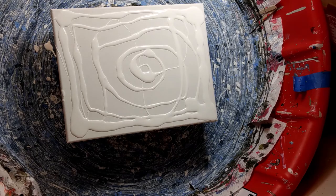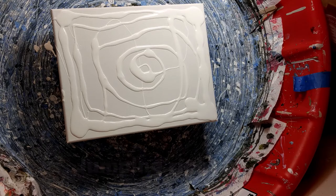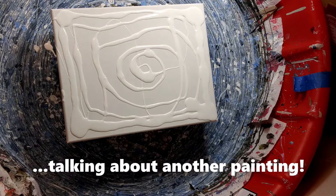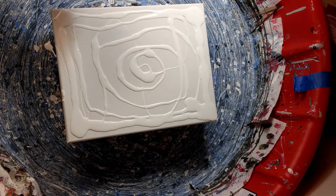This time I'm using some more colors, more than just black, white, and blue. I decided this time I'd bring in red, yellow, and orange together with the black, white, and blue.